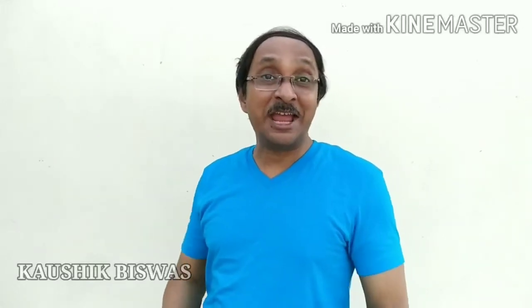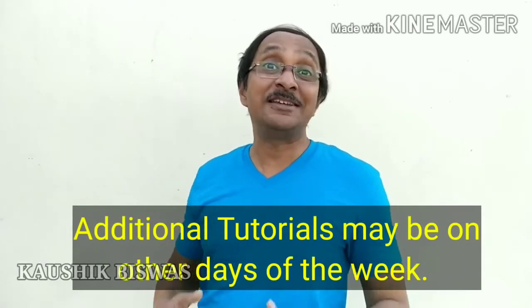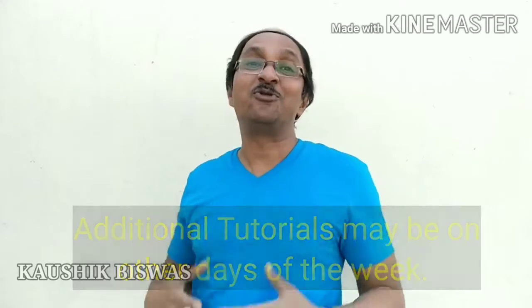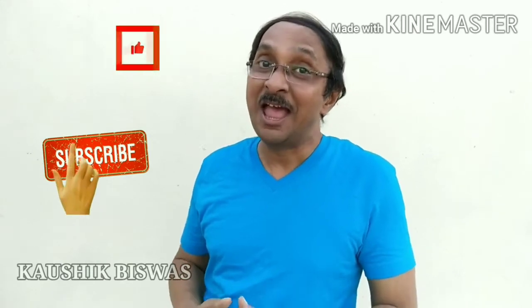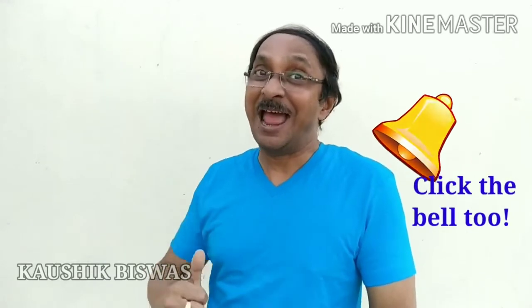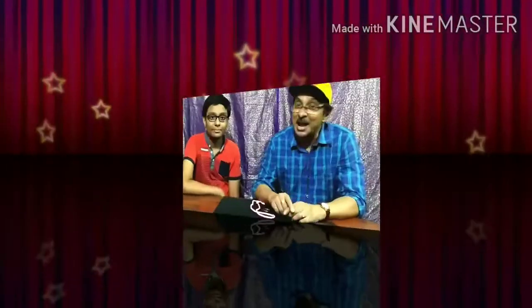Welcome to my channel. Like every Friday, this Friday too I have brought for you a fantastic magic for your learning, so that you can learn it and perform for your friends and become a very special person among them. Don't forget to like my video, subscribe to my channel if you haven't already, and please share this video with your friends. So let us go and have a look at what I have in store for you.